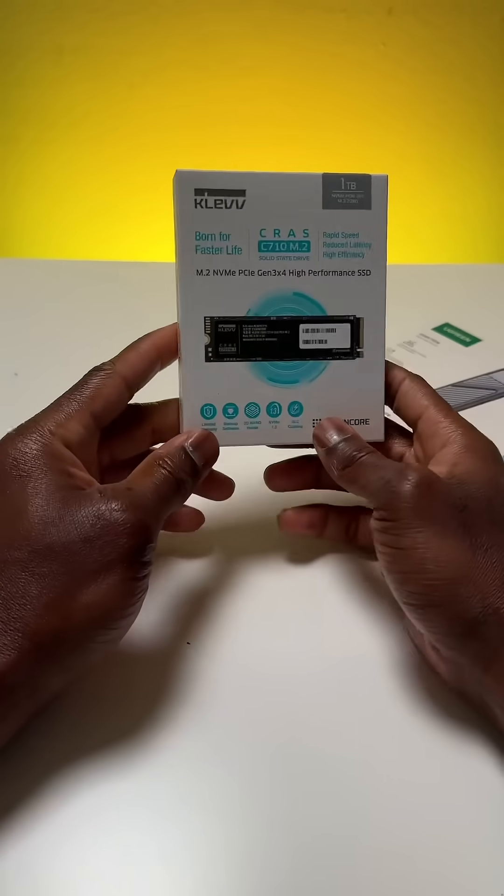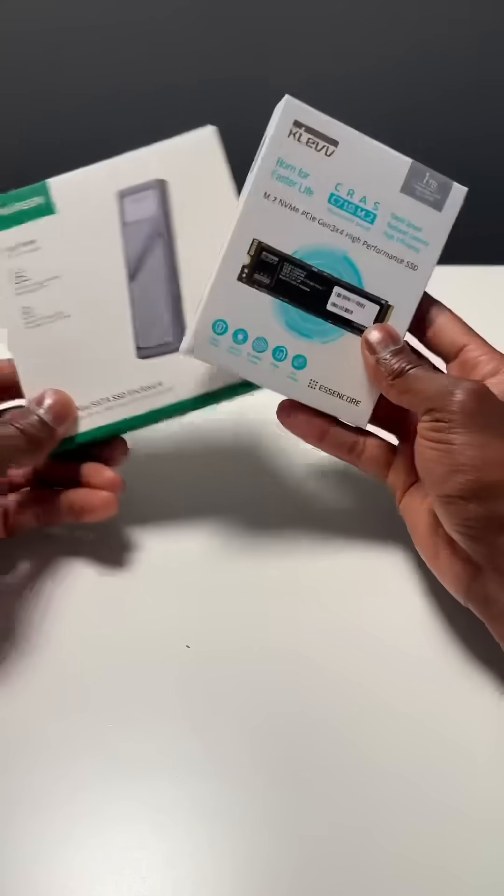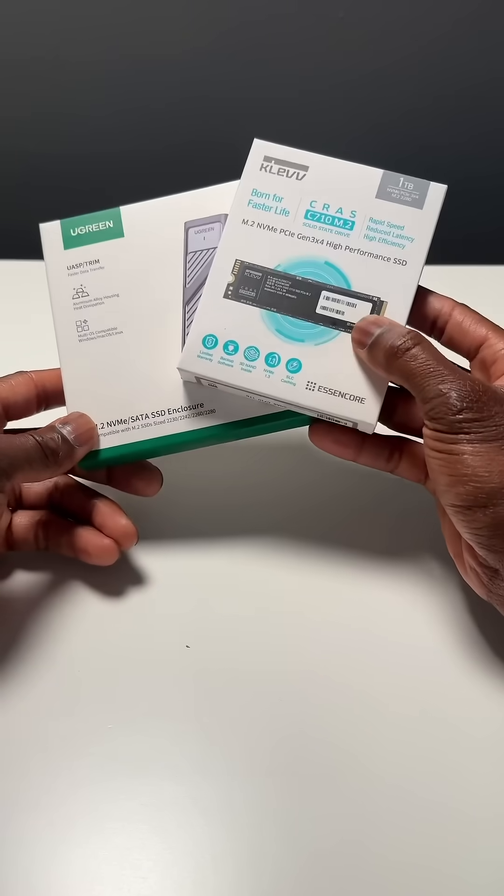You'll need the Kelv 1TB M.2 NVMe drive and the Ugreen enclosure. These two products are a perfect match for speed and portability.